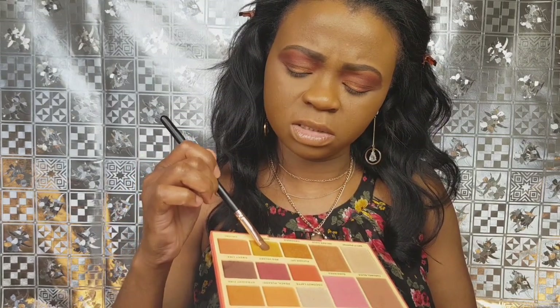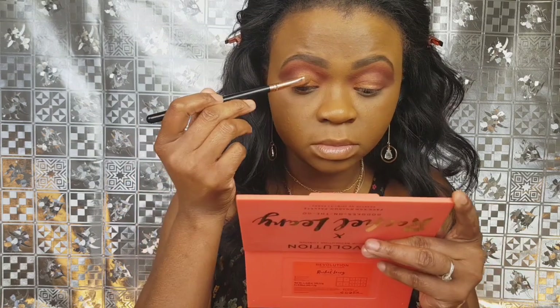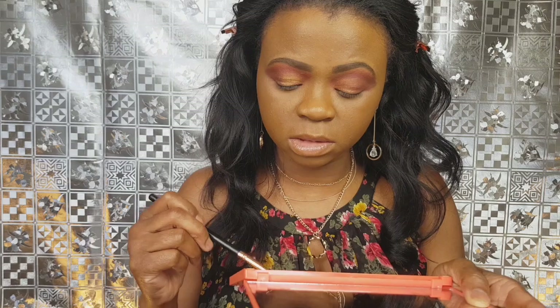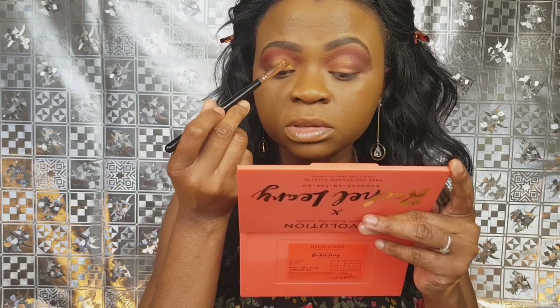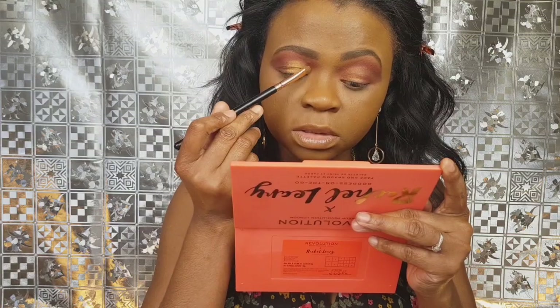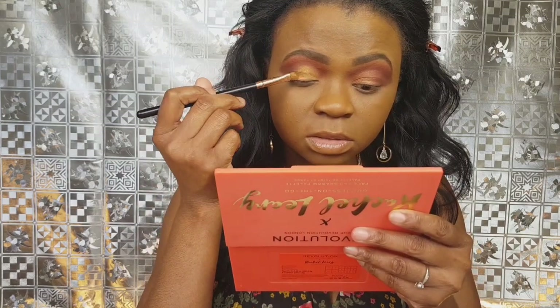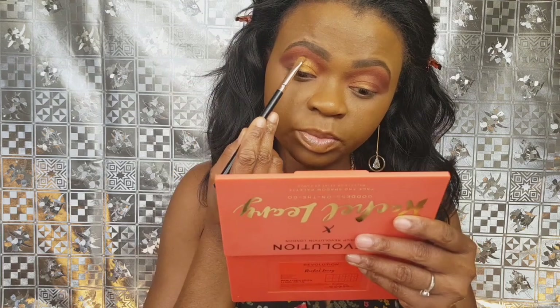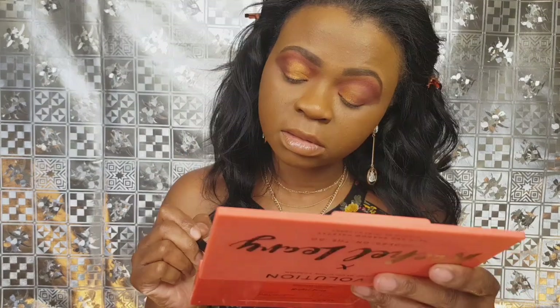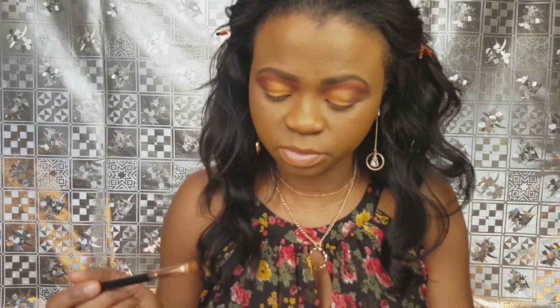I'll try the second shimmer shade, which is called Goddess. This one seems to be picking up more pigment than the first shimmer I used, which is Obsessed. Obsessed is just too basic. I like the matte shades but the shimmer — I'm not too sure. I look quite dull.